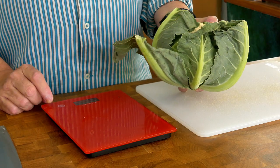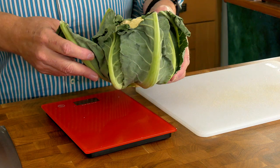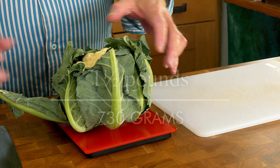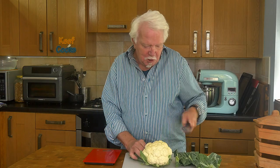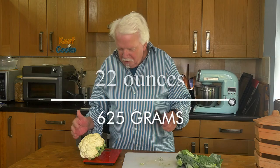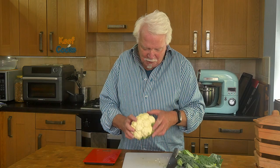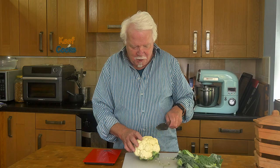First thing to do is the cauliflower. You want a medium sized cauliflower — I'll just weigh that. 730 grams, but we don't want the outside leaves so we'll get rid of those. 625 grams. It's not actually massively critical but we need to break this down into florets.